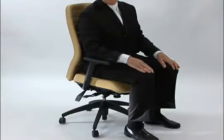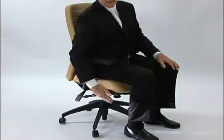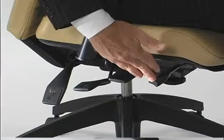Seat angle adjustment is an important feature on any office chair. Usually this is activated by a knob right at the front of the seat.